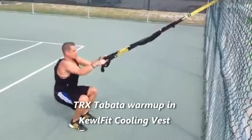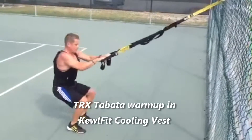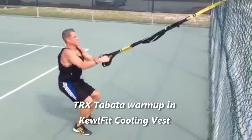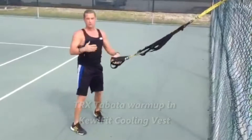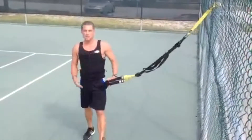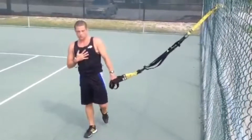So the vest I'm wearing — you can pre-cool, you can post-cool. You can lift weights in it, obviously you can do TRX exercises. I love it. Aids in weight loss, you can burn more calories. Thanks for watching — you can get them on my website, www.witfitllc.com. Just make sure you enter promo code WIT.